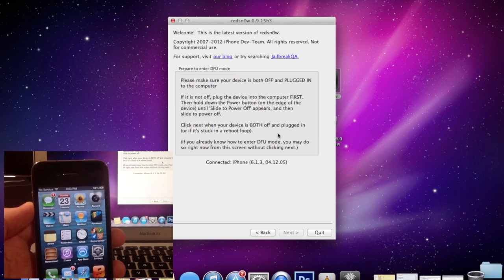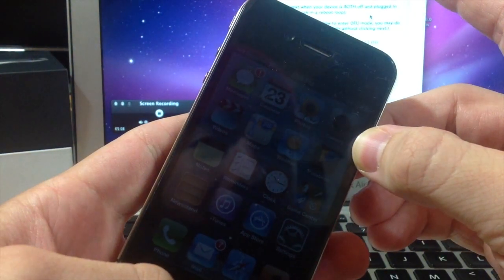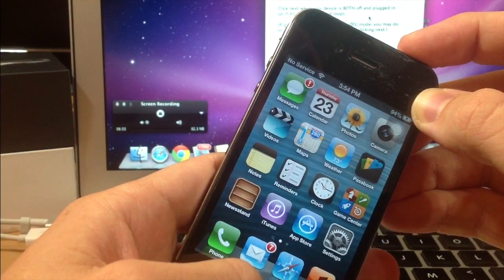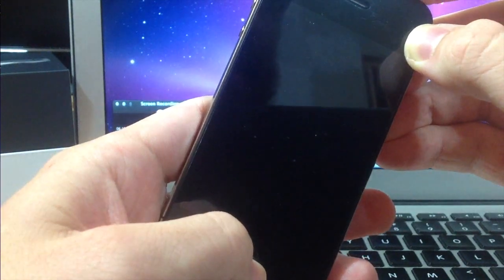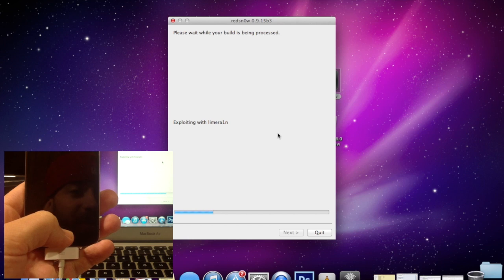It'll automatically detect it once I'm in DFU mode and continue through the jailbreaking process. To enter DFU mode, hold the power button and the home button for 10 seconds — 1, 2, 3, 4, 5, 6, 7, 8, 9, 10 — then let go of the power button and continue holding the home button for another 10 to 15 seconds until RedSn0w recognizes that you're in DFU mode. And you can see here that it recognized I was in DFU mode, so it's going to continue through the process.